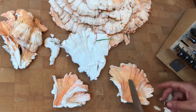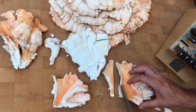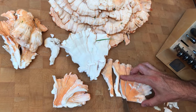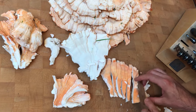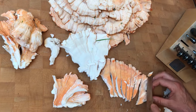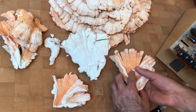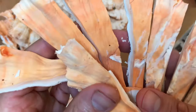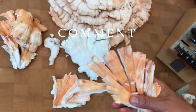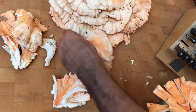Beautiful chicken of the woods. I'm going to cut this into some small slices like this. These are gonna get sautéed with olive oil, salt, pepper, garlic, maybe some basil, and then combine these into a dish.